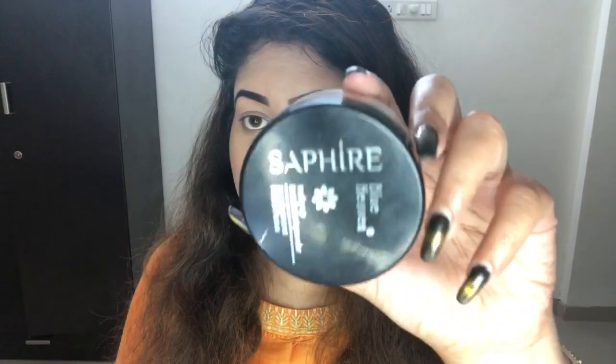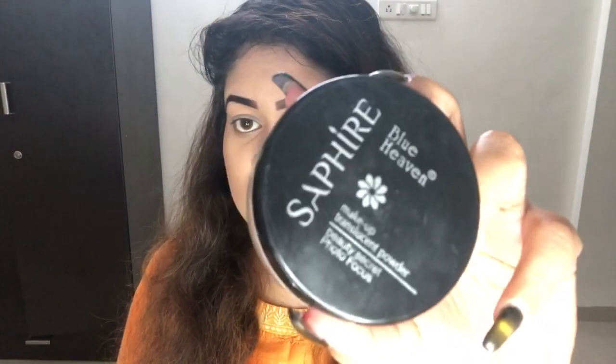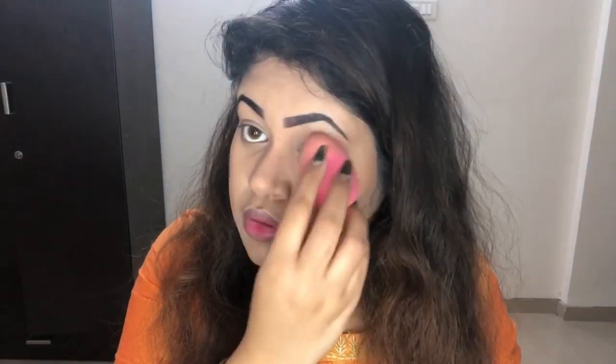I like to use this Blue Heaven translucent powder in the shade Natural. I take a little product onto my hand because I don't want to go overboard — I'm not baking, I'm just setting the foundation. So I lightly dust it on to set everything.